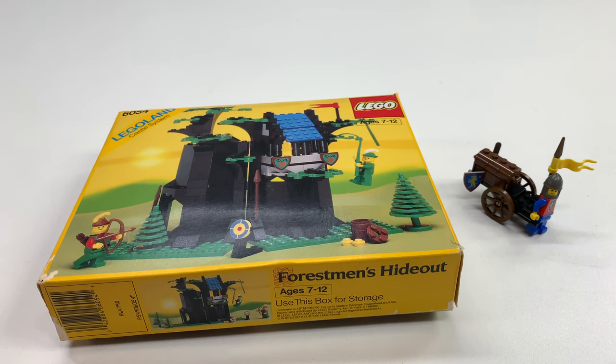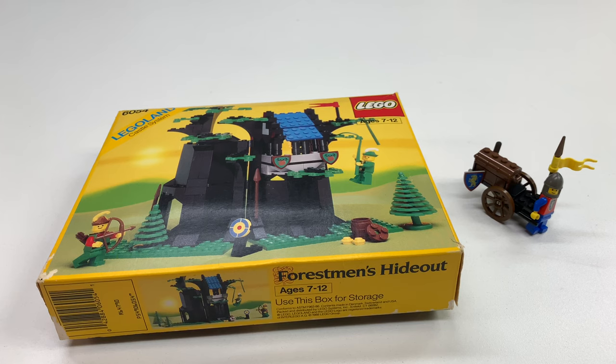Hey, it's Jabo! Welcome to BrickZar, your home for vintage Lego. And we're gonna be looking at a couple of vintage castle sets.